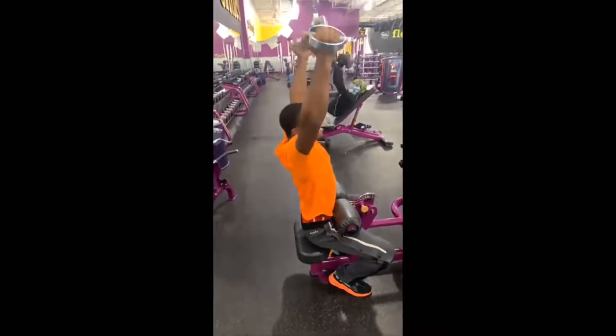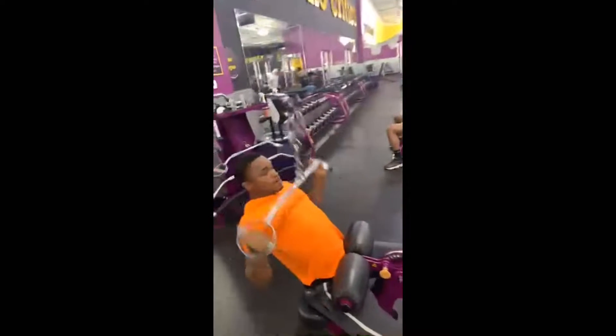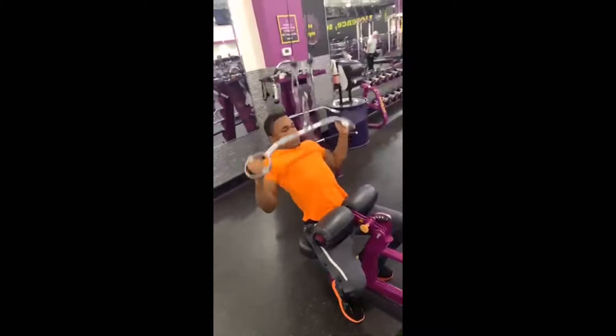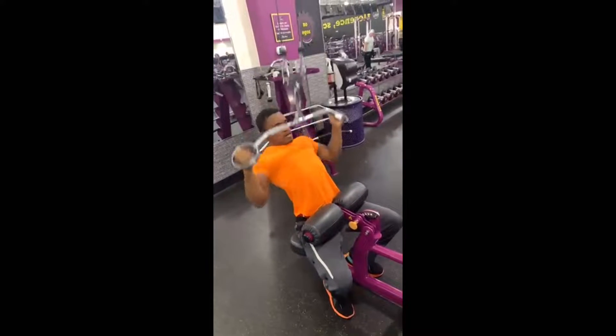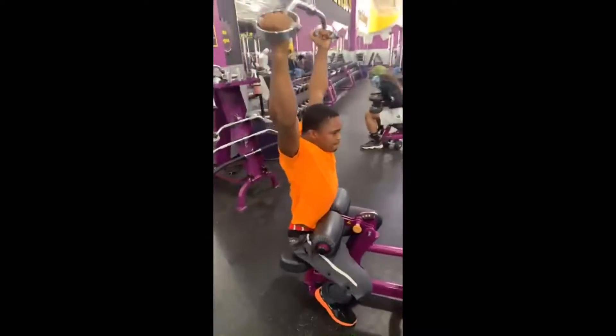This right here is the lat pulldown, but with this certain kind of equipment — this certain kind of hook on right here. I'm reaching all the way up and pulling down with my back, pulling down with my lat right there.